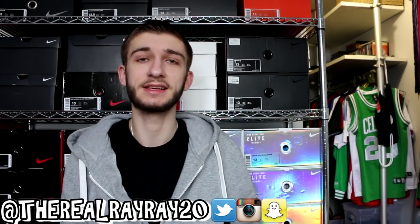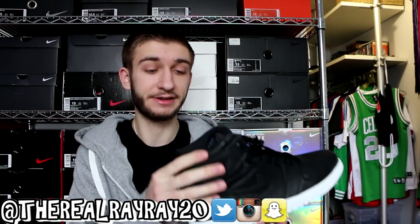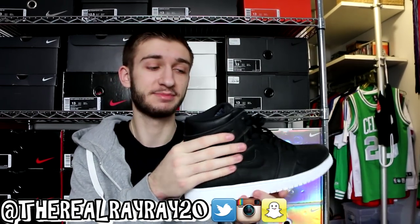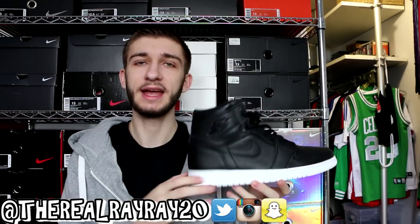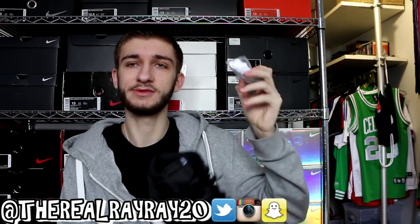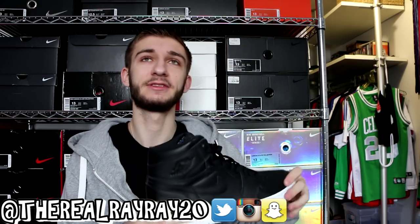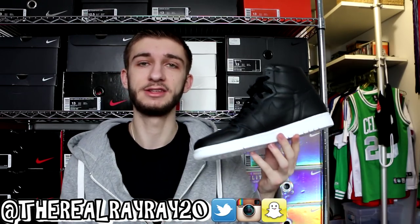Now we have a super nice, clean colorway of the Air Jordan 1 — the Cyber Monday 1. It's just black leather, and the leather is very good quality — nice, soft, plush, and supple. It's entirely black on the upper with a matte finish, with a white outsole and midsole. These were slept on and really easy to get. They came with white laces as well, though I prefer the black laces. Haven't had a chance to wear them yet — I'll probably wait until spring after the snow and salt clears, but this is an amazing colorway of the Jordan 1.